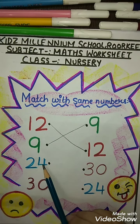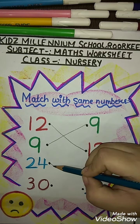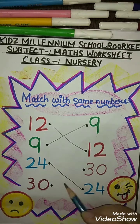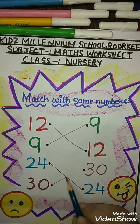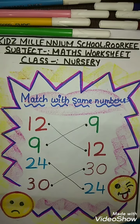The next number is 24, so we will match 24 with another 24, like this. The next number is 30, so we will match 30 with another 30, like this. Okay, same way you will do in your notebook. Students, bye — take care!